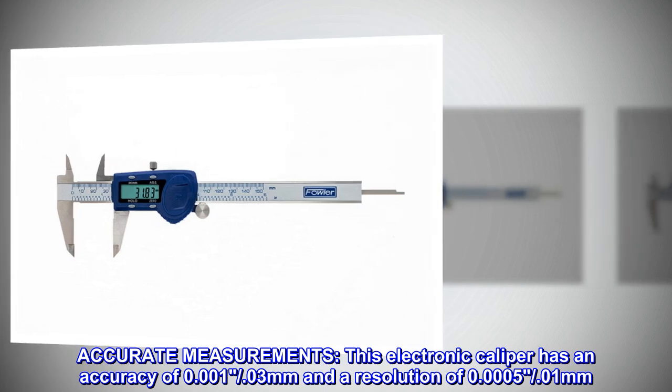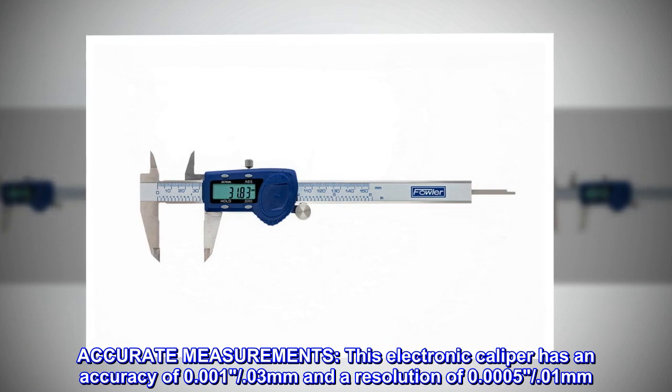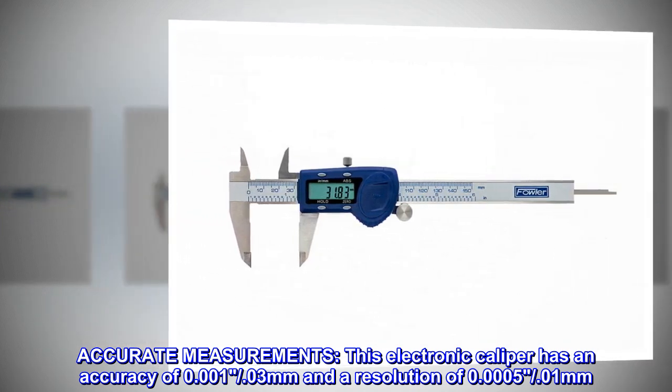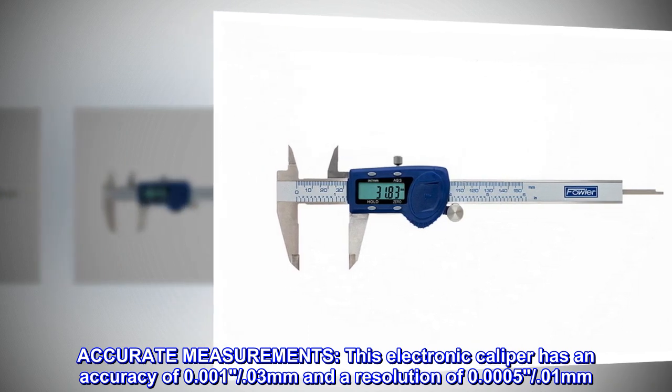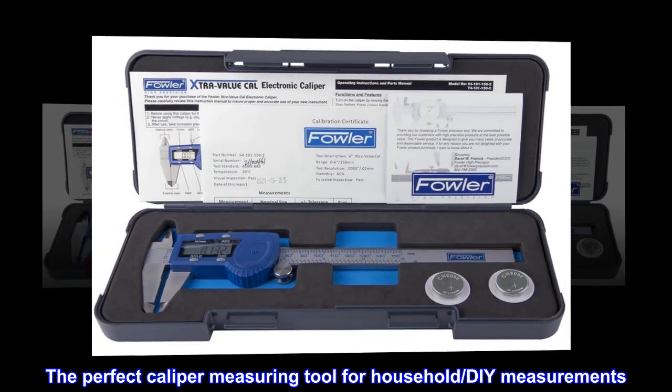Accurate measurements. This electronic caliper has an accuracy of 0.001, 0.03 mm and a resolution of 0.0005, 0.01 mm. The perfect caliper measuring tool for household DIY measurements.